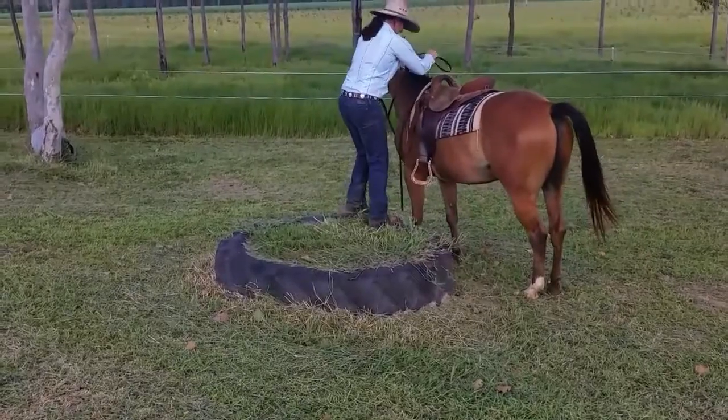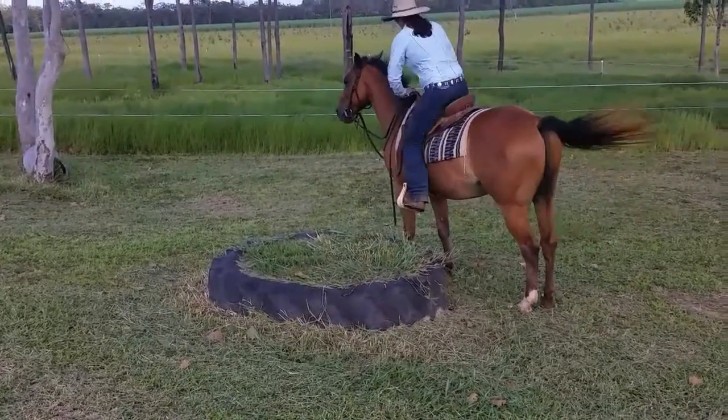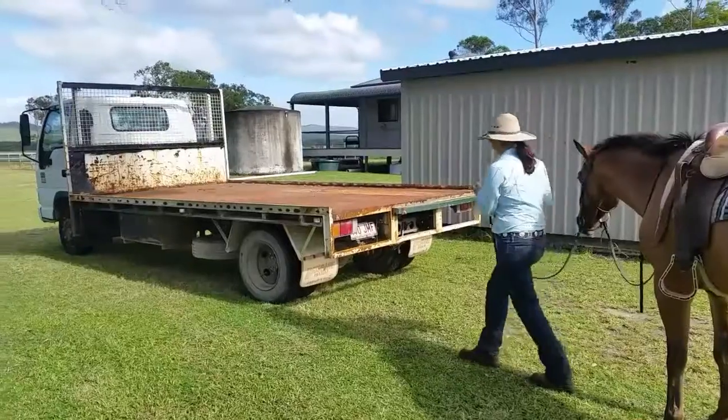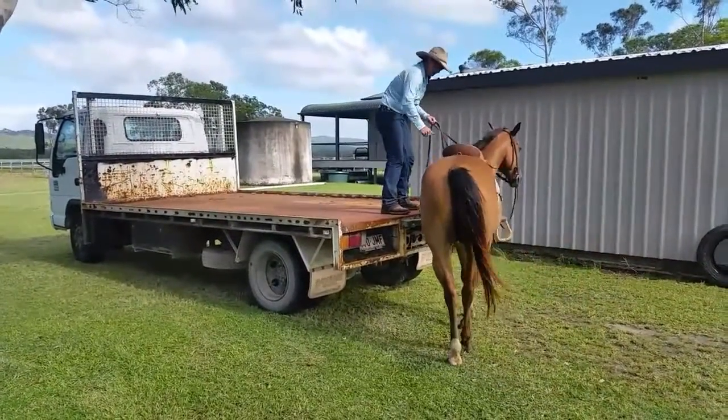Maybe you don't ride away from home because you worry you won't be able to get back on. However, when riding around town or out on the trail, there are plenty of objects that can be used as makeshift mounting blocks — you just need to use your imagination.